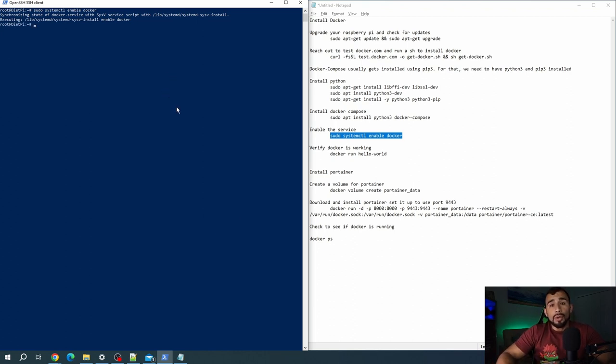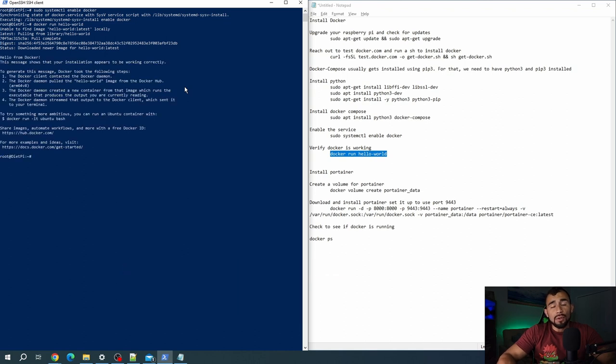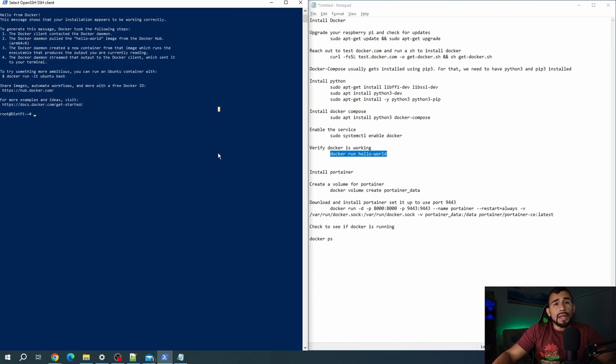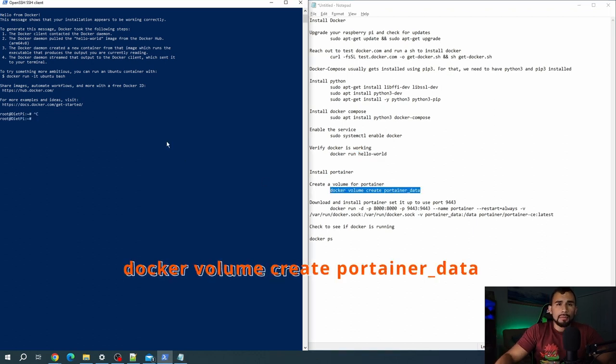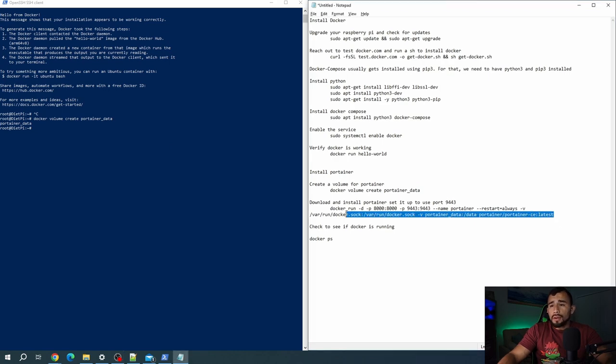We're going to run this command to enable the Docker service. It looks like my CLI had some issues, so let's run that again just to make sure it actually enabled — and we're good to go. Now we're going to go ahead and actually deploy a container. We're just going to do the hello world one, which is basically a container that just pulls some text saying hello world. This is going to verify that your Docker setup is correct and that it's able to actually deploy containers successfully. Essentially what it's going to do is look to see if it has that hello world image locally, and if it doesn't, it'll reach out for it.